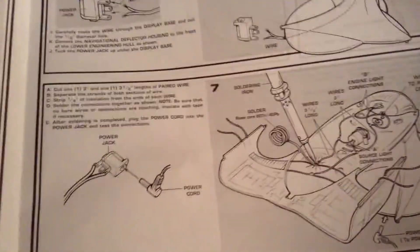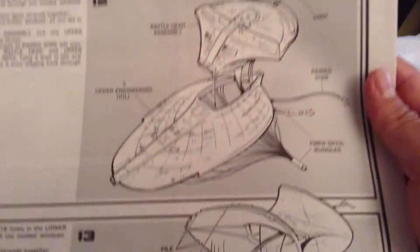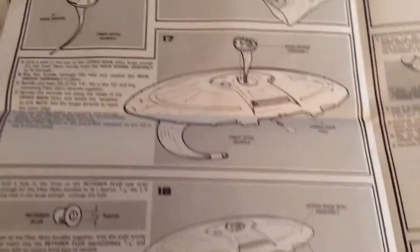The instructions also cover how to do all the wiring, so this model kit is going to be a lot more work, especially with all the fiber optic wiring. There's going to be a lot of drilling — you're going to have to drill out all the little windows on this kit.